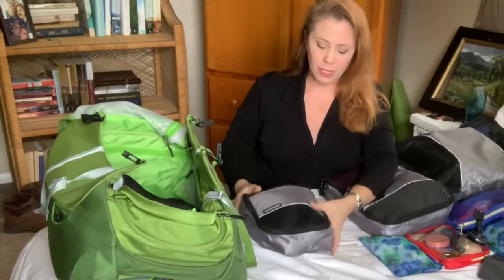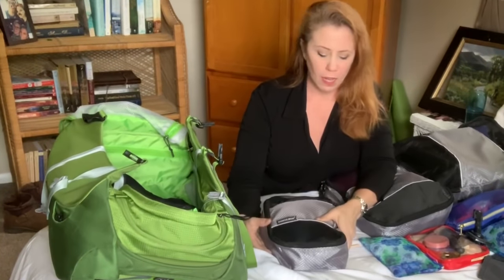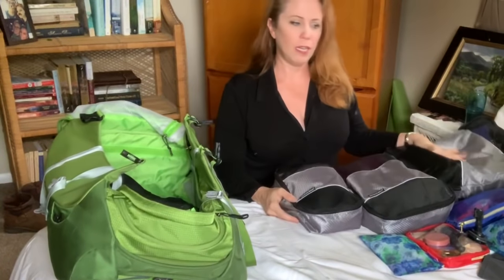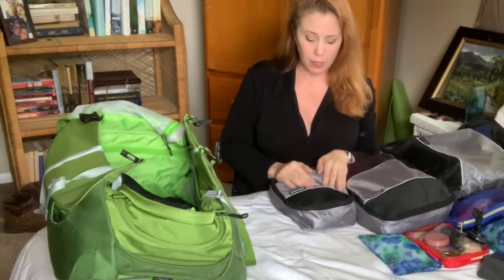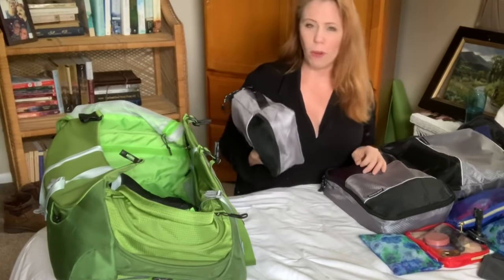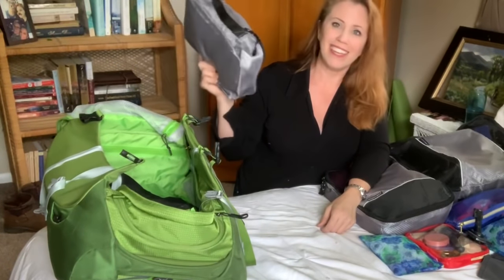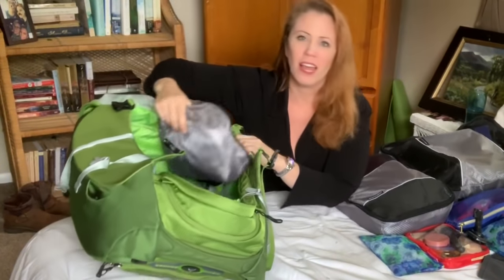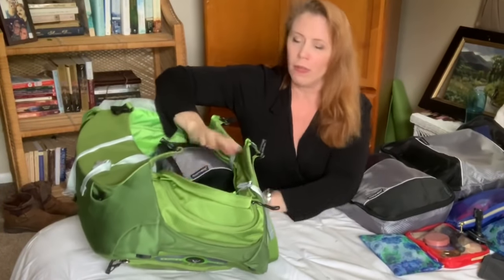I've only recently discovered the joys of packing with traveling cubes. I got a pack of three at TJ Maxx for ten dollars — they're from Sharper Image, a great brand. You can find them anywhere like Kohl's. These are great because you keep all of one particular item in one space. I have all my undergarments and belt in one. It's nice to have all of those things in one little pack.